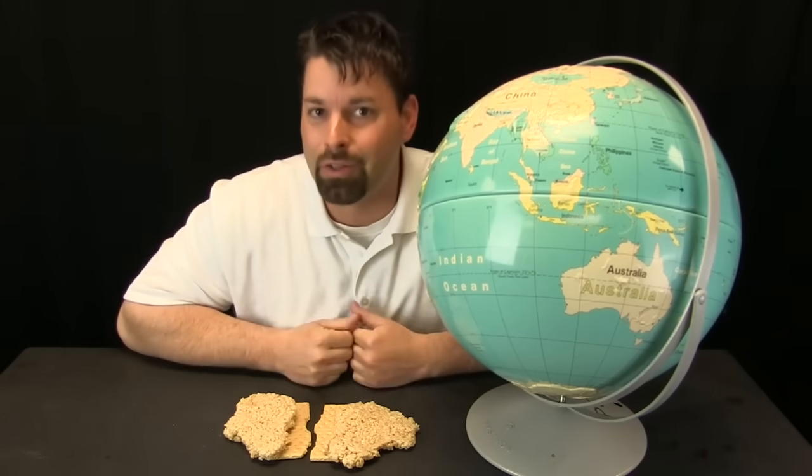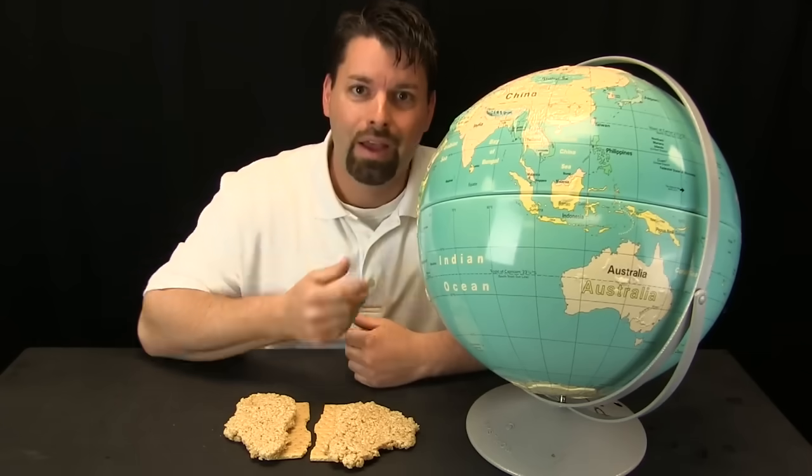Hi, I am Jared. Welcome to Fun Science Demos. This should look familiar. It is our home. It is the planet Earth — or it is a model of the planet Earth — and it shows us what we see.